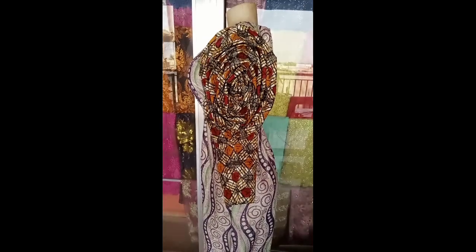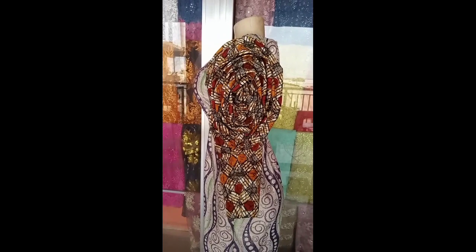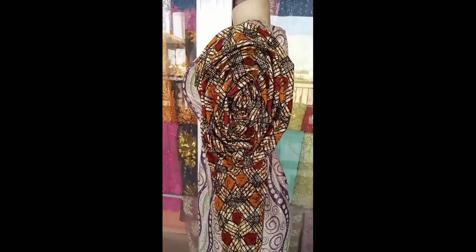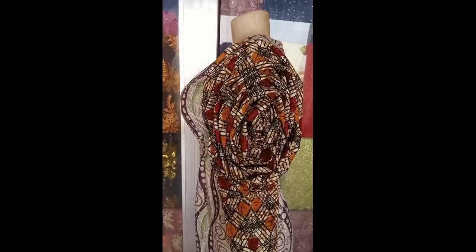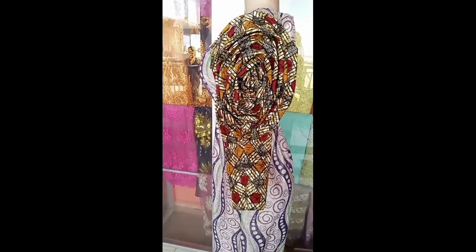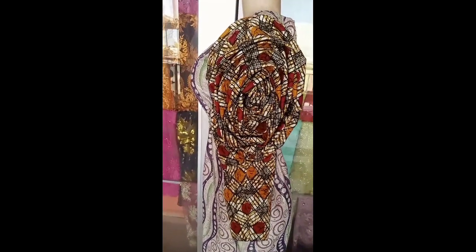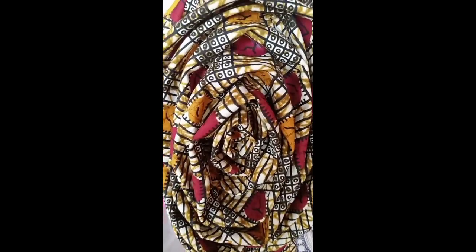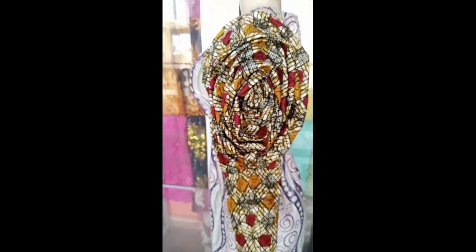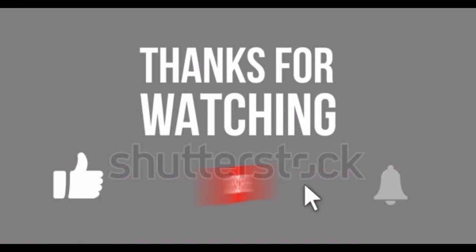This is the final look — you can see how everything came out. It's very easy. I've attached it on another dress just for this tutorial so you can see how it looks. If you find this tutorial helpful, please give the video a thumbs up, subscribe, like, and share for more videos. Hit the notification bell so you get notified whenever I upload. Thank you so much for watching!